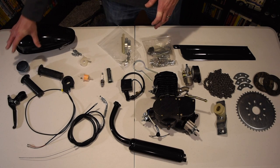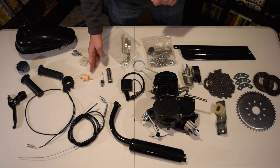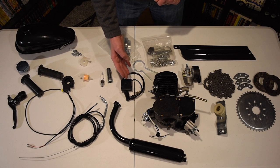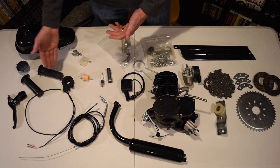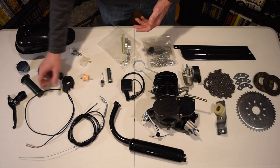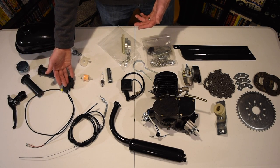Starting in the back we have our gas tank, our fuel cover, fuel shutoff valve, our fuel line, fuel filter, our spark plug, spark plug installation tool, our coil to run the spark plug, we have our engine itself, we have the carburetor and the exhaust pipe. Going to the front handlebars we have a handlebar grip, our throttle, throttle body control with a kill switch, our clutch, two wires — one that goes to the clutch and one that goes to the throttle.